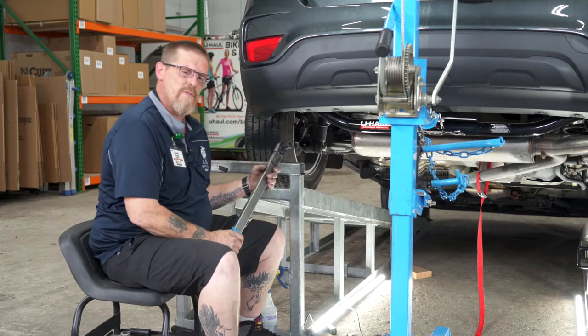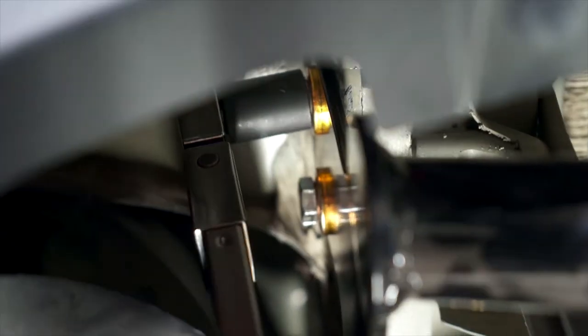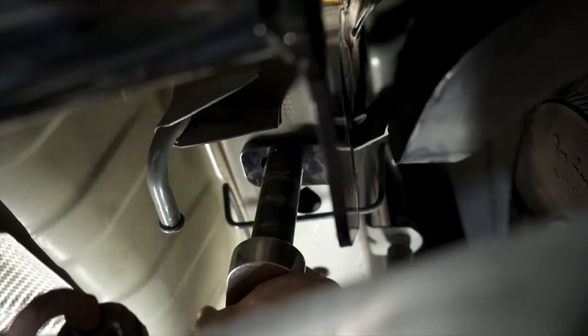Now I'm going to tighten everything down to specs — you can find those in the description below. For these side bolts, I'm using a 19 millimeter. For these lower bolts, we're going to use the 18 millimeter.